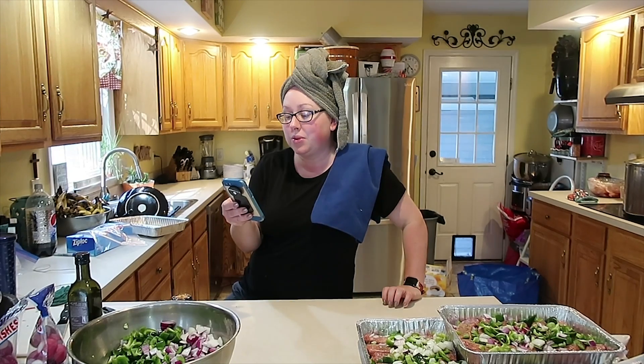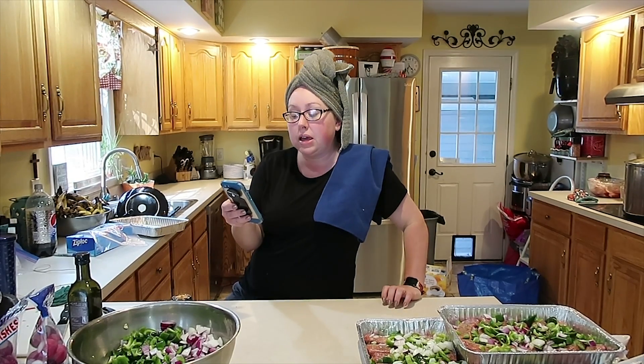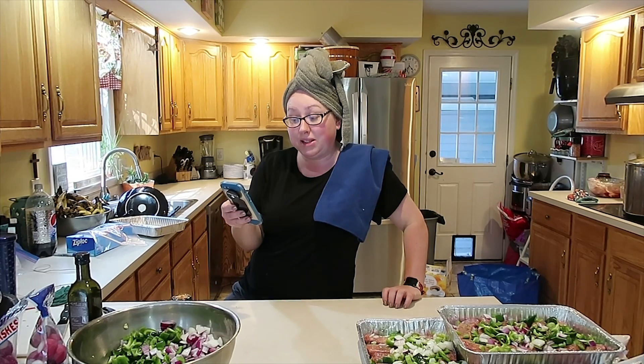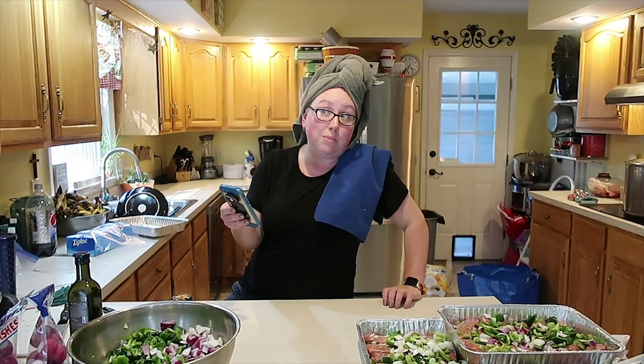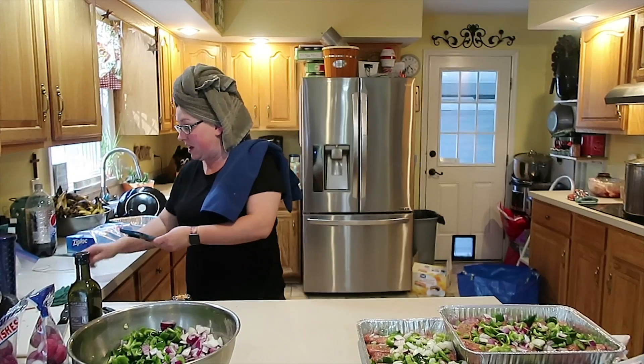Let me tell you the 25 freezer meals we're making. I just made three pans of Italian sausage and peppers bake. We're also doing beef and broccoli, coconut lime chicken, a whole bunch of tuna cakes, beef fajitas, homemade sloppy joes, sesame chicken, zesty Italian pork roast, beef stew, and peppered lemon chicken. That's what's going down with this dairy-free pack.